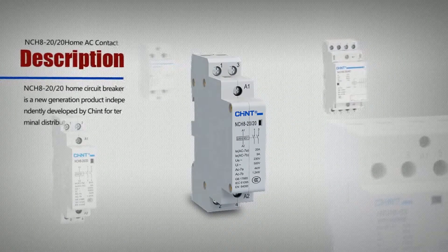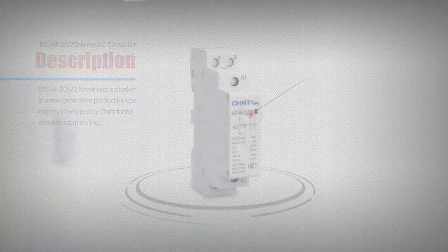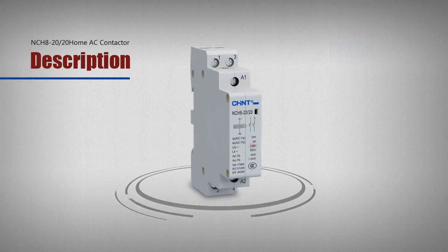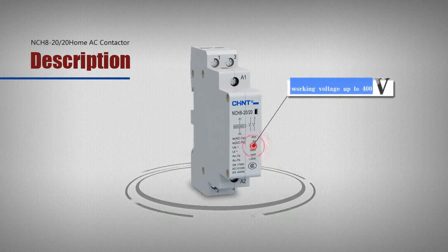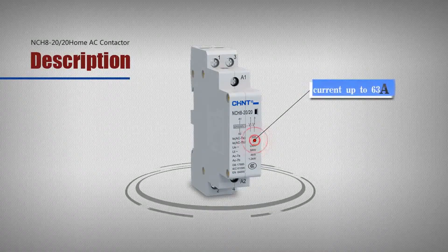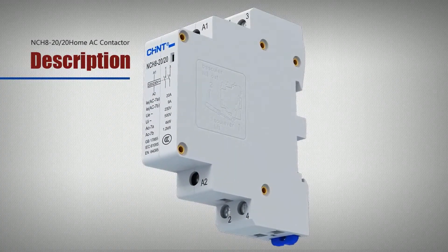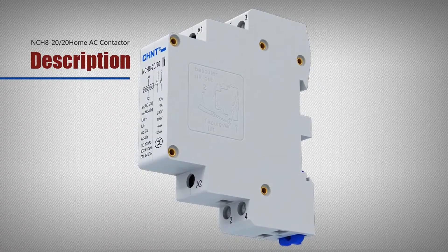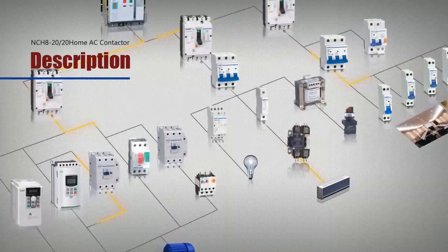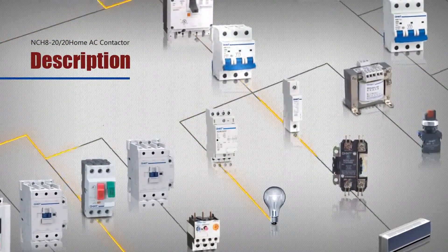NCH8 Home AC Contactor Description. The NCH8 Series Home AC Contactor, hereafter referred to as contactor, is mainly suitable for circuits with AC 50Hz or 60Hz, rated working voltage up to 400V, and rated current up to 63A, to control the low and micro-inductance load of home appliances and those with similar use, as well as to control the load of home motors.